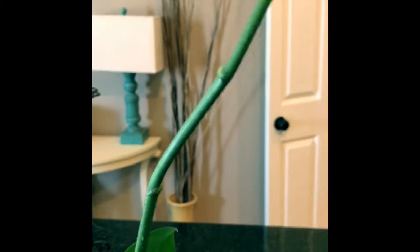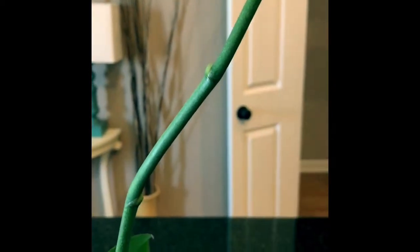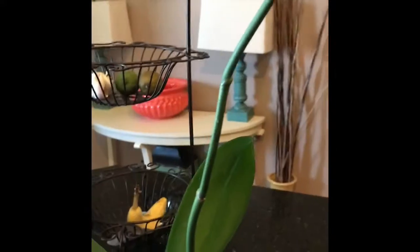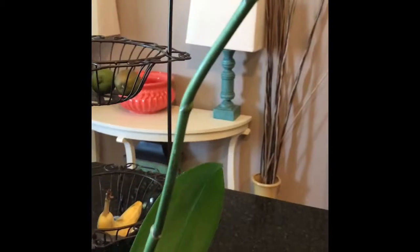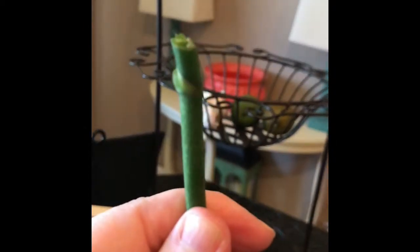And then we're going to do the same exact thing to the other side. Now this orchid is actually a two-stem blooming orchid, but if you had one, of course you would only do it to the one side. Here is what it looks like when both are cut — both of them have a fresh cut right above the nodes. So hopefully that will produce a stem with flowers on it.